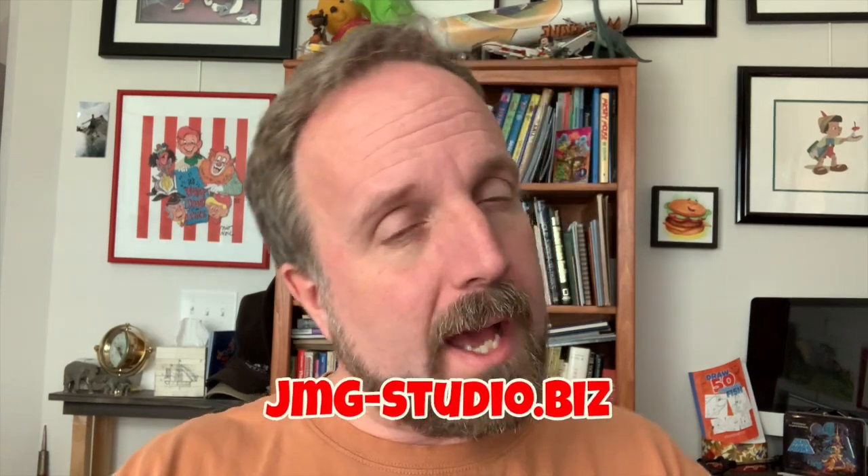Hey, it's John Mark and thanks for checking out my latest drawing videos on teaching you how to draw cartoons in one, two, and three easy steps. Did you know by learning how to do these cartoons I've been teaching you, you're becoming a better artist with your sketching? That sketching technique is actually going to help you become a better artist so you're not just a cartoonist, you're an artist.